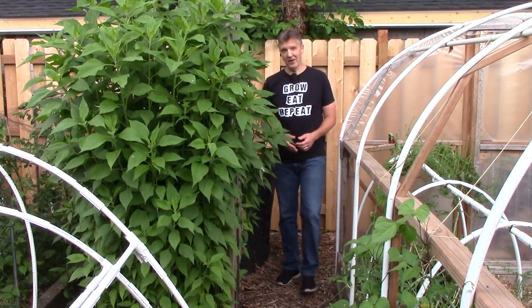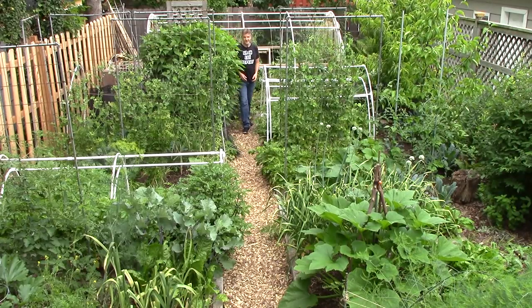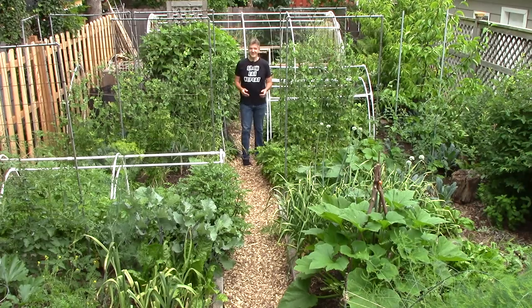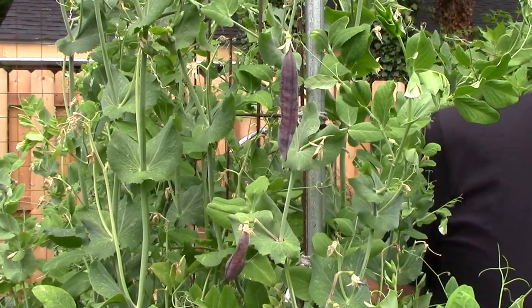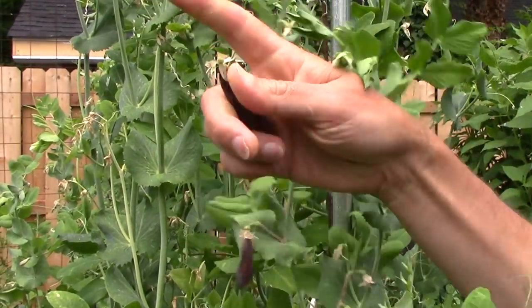We have two compost bins in the garden and three worm bins in the basement, but for most of our garden waste, our easiest to use compost bin, so to speak, is the garden itself. Today I'll show you how we save time and effort by emulating Mother Nature and returning most of our garden waste directly to the soil.